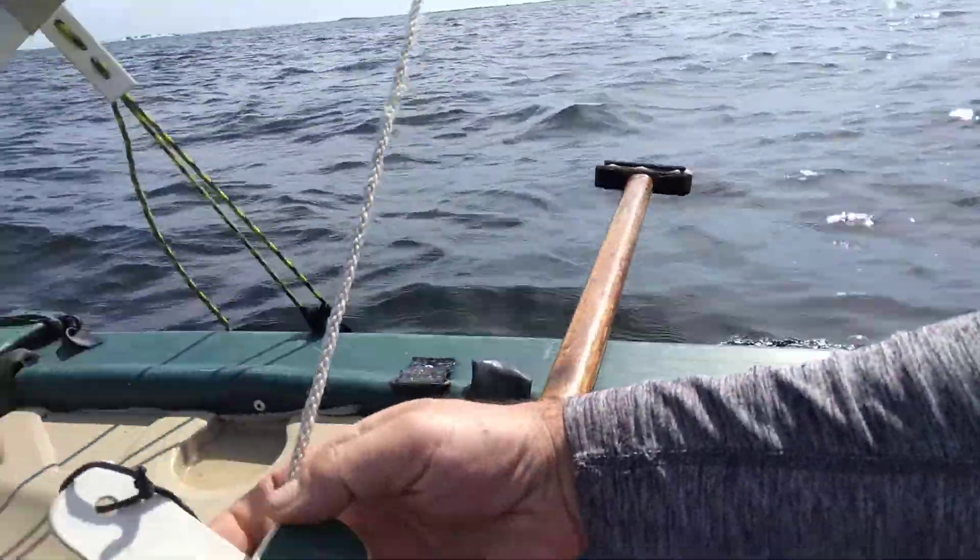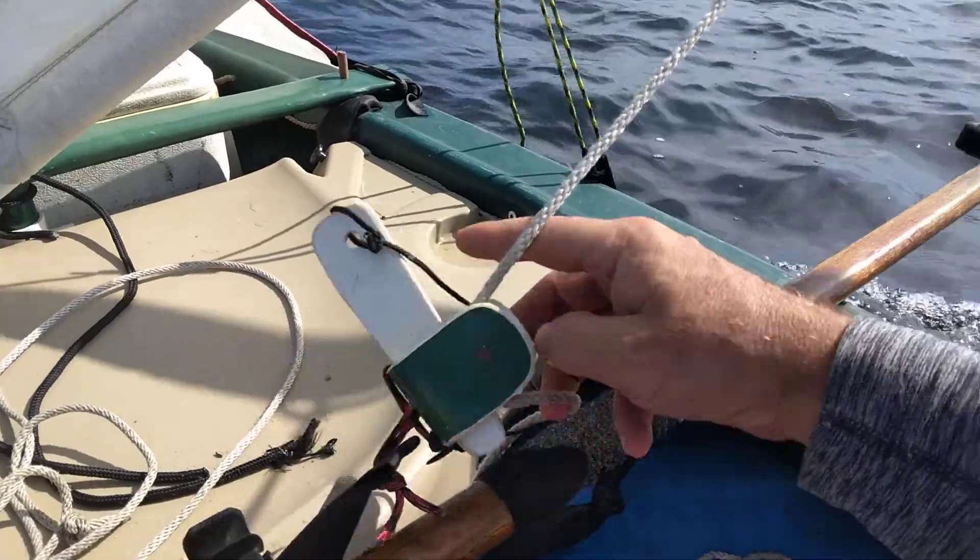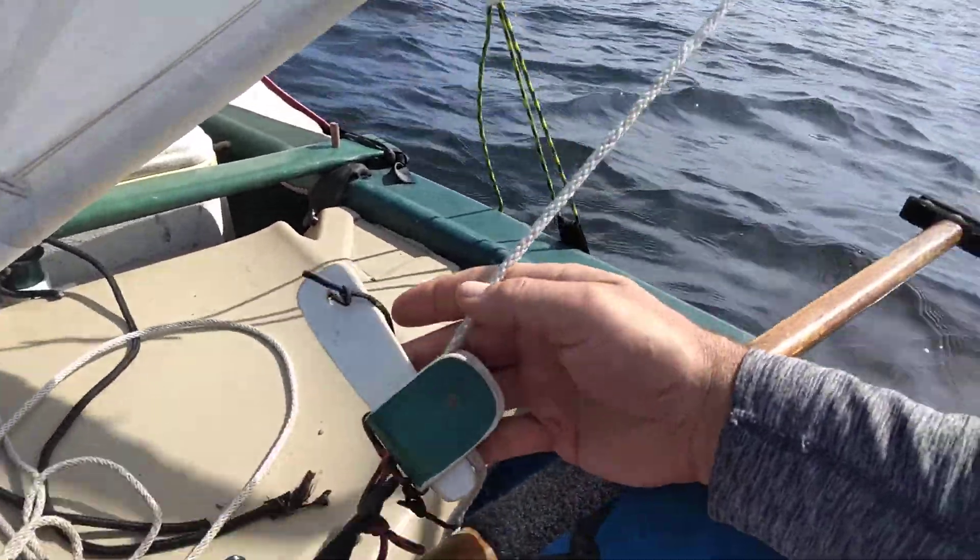Here's some stuff — I made my own PVC shackle. There you go, a little of the how-to, DIY. Everything on this boat is DIY but the boat.